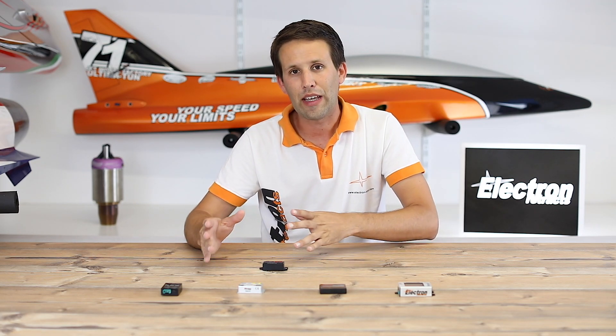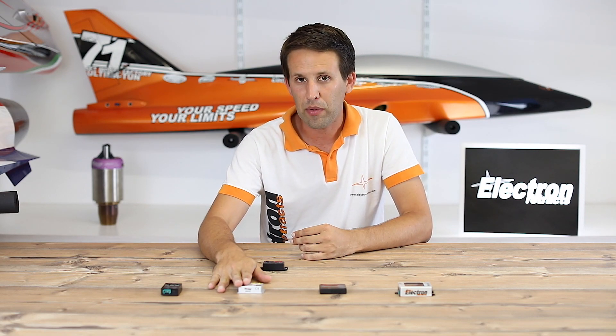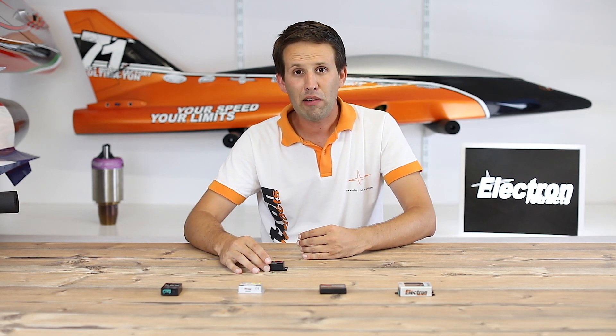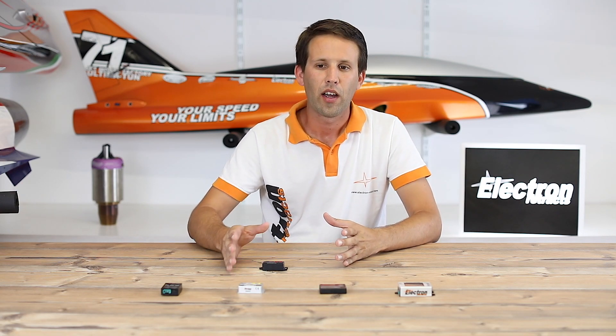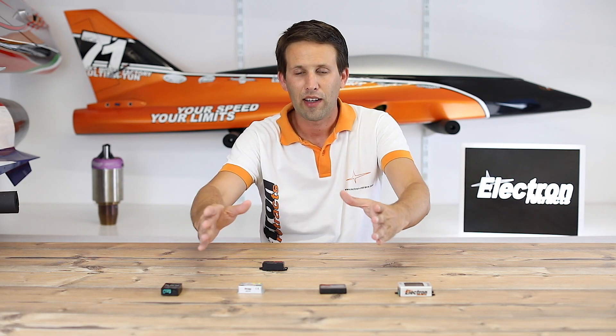The RS200 also offers ABS in the braking. As well as the proportional braking offered by the RB45, the RS200 offers ABS which can be programmed so that the braking happens by pulsating the brakes to make sure that when braking you continue in a straight line, because it is not actually locking up the discs or the wheels themselves.